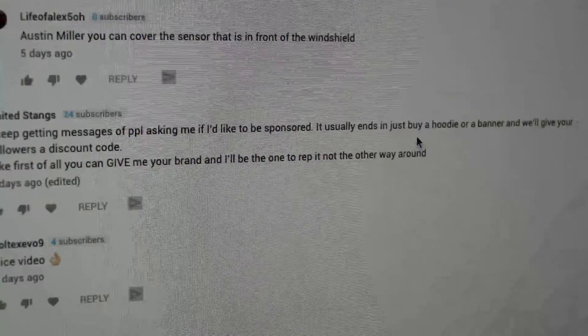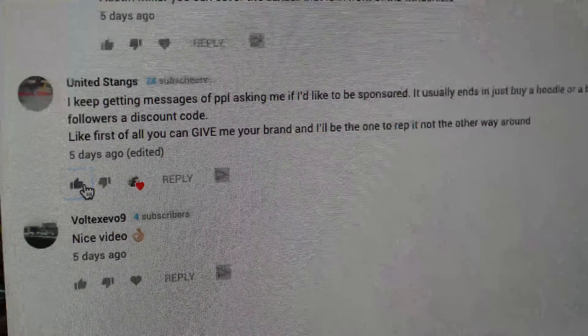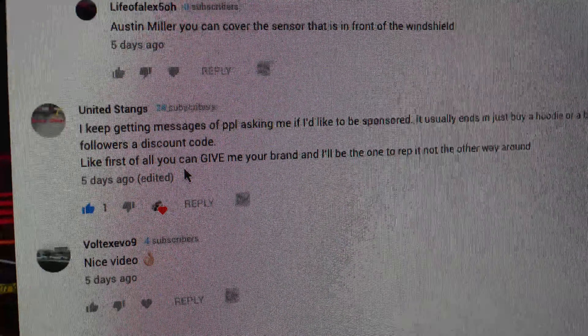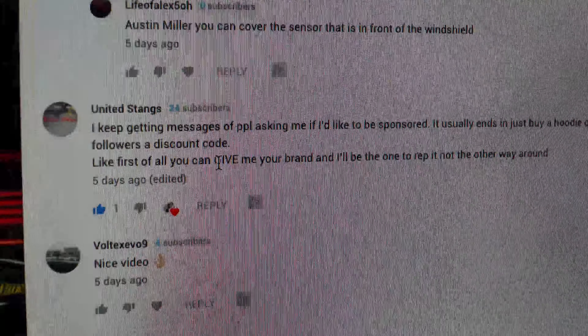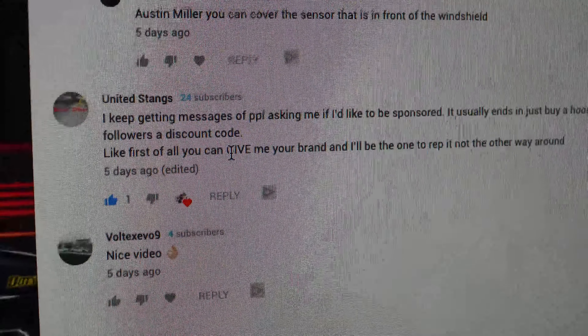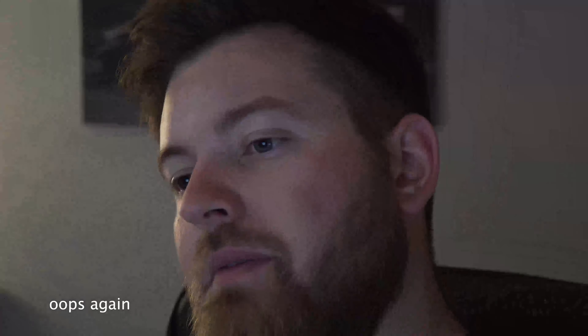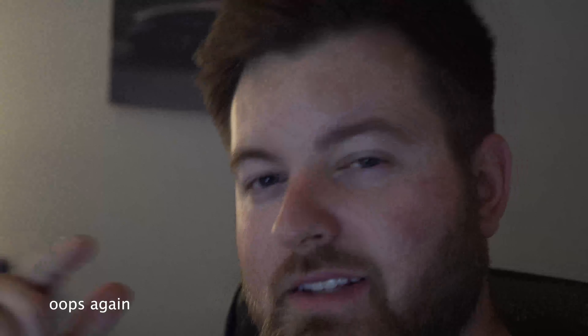This guy's talking about how sponsors are usually trying to make you buy something for a discount — I agree. Sponsors usually either give it away for free if it's something small like a t-shirt and hoodie, or a very large discount on bigger ticket items like a supercharger or something like that. So that's about it — I'm going to go ahead and wrap it up right here. Give this video a big thumbs up, hit the subscribe button if you're not already, and I'll see you guys next time.